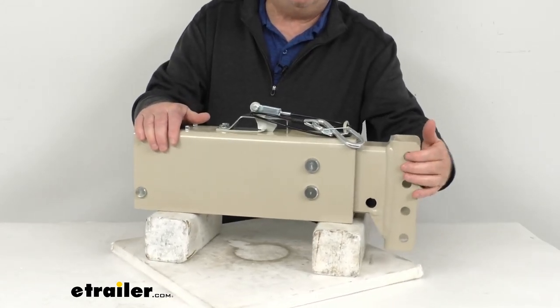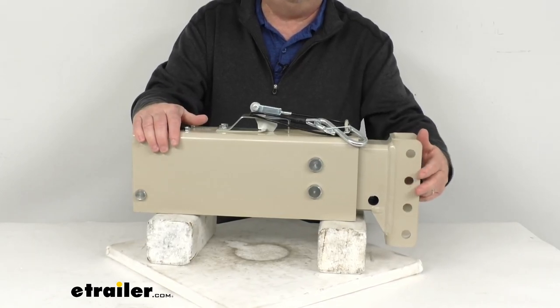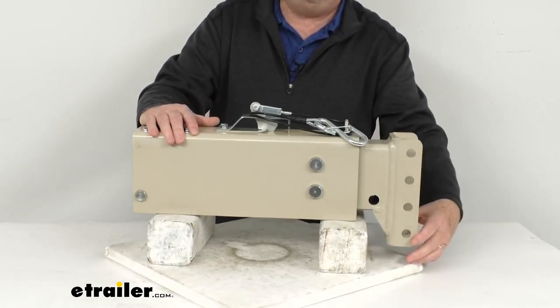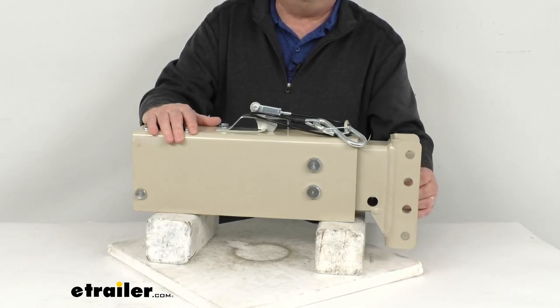This one has an adjustable channel — you can see it has three different positions for mounting your coupler. The coupler is not included; we do sell those separately on our website. This is a channel-down design, so it allows for a greater drop and works great on tall trailers.